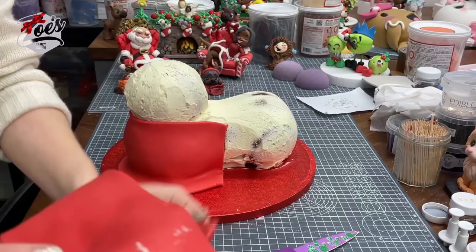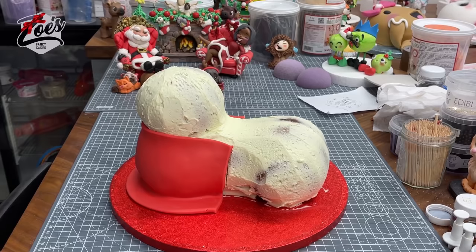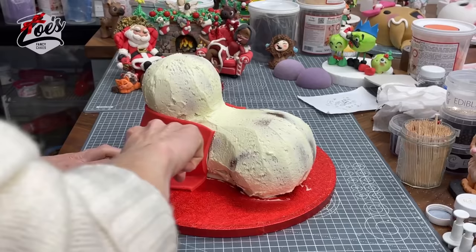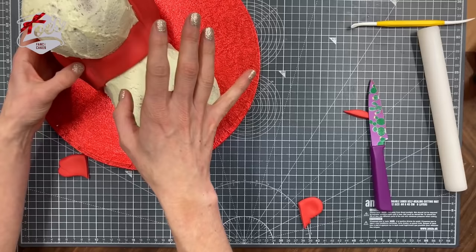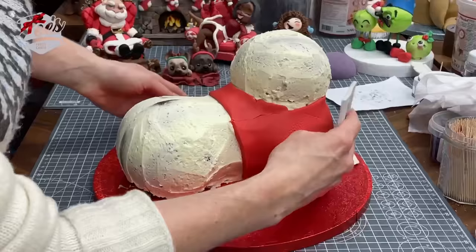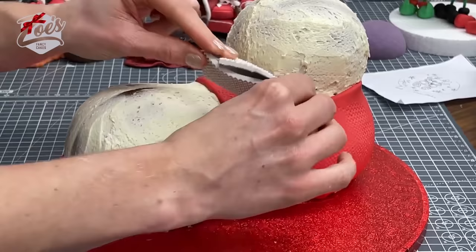You can put yours in the fridge for a while before adding the fondant so the buttercream has time to harden. Because it was done in a Facebook Live I didn't have time, so my buttercream is still very soft. Put a small piece of red in between to fill in any gaps, and try to blend the seams out the best you can with your fingers. I wanted to texturize it with a knitted texture mat anyway, which disguised the seams a bit.